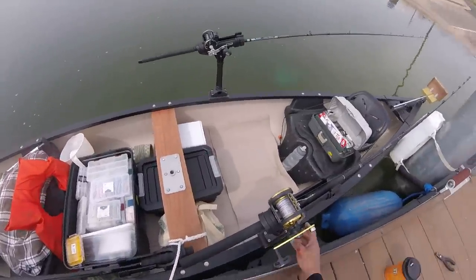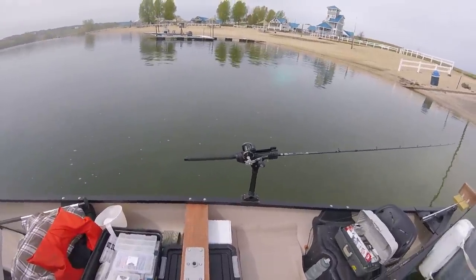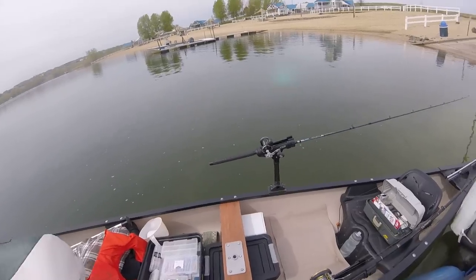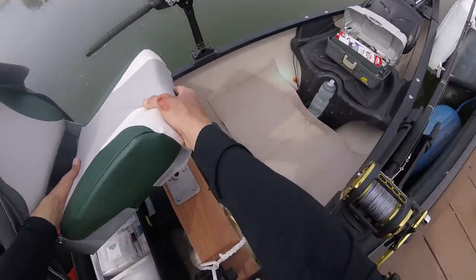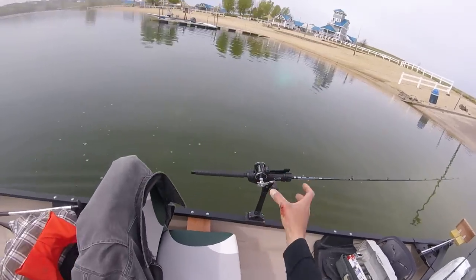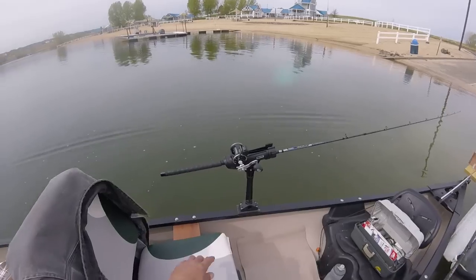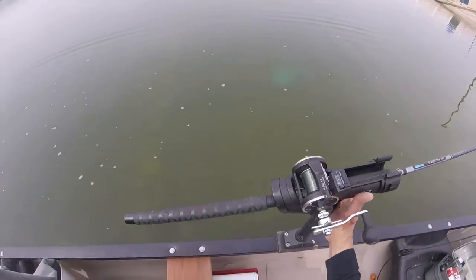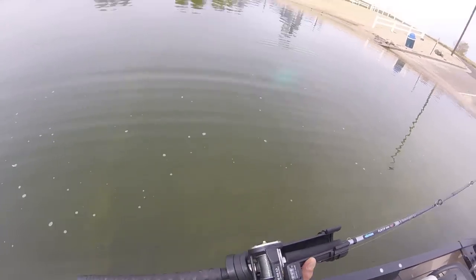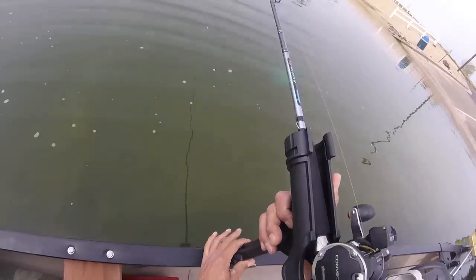I went ahead and got a hold of these Scotty extenders for my rod holders the other day. Since I'm sitting up higher in the canoe, it makes things a lot easier — I don't have to bend down as far to attend to the rods. I just pop up the extender and swivel it out straight so that I can troll. They're a little stiff when they're new, but that's how I troll.